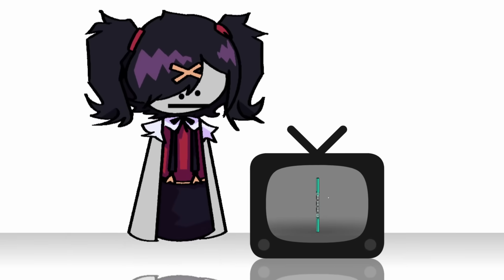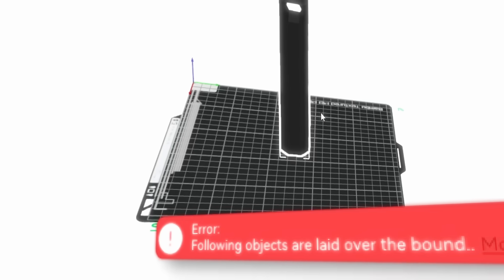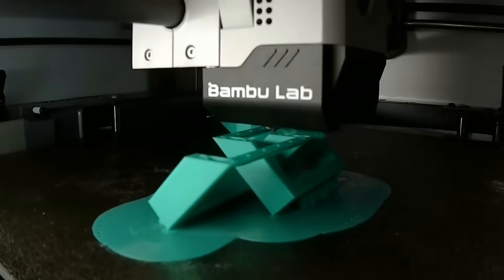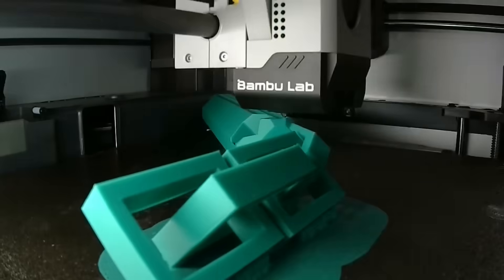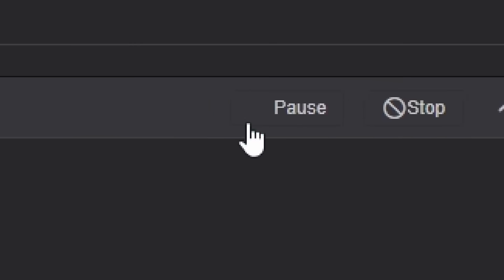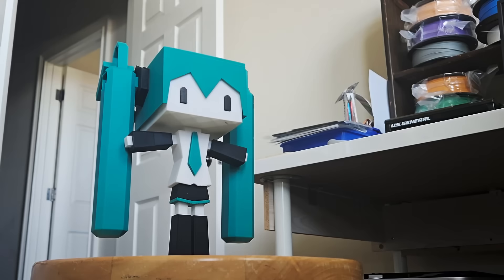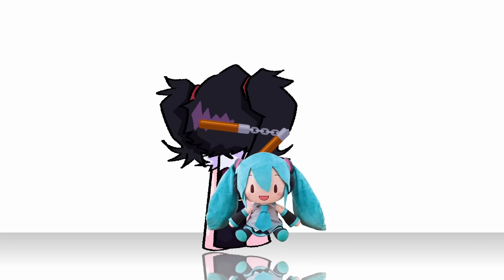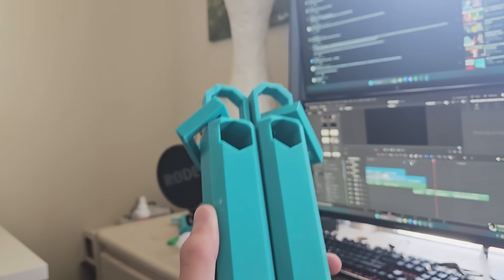You might ask: how are we going to print this? The whole assembly is way too big to fit on the build plate. Well, I got just the idea. I'm a genius. Pick up that pair of nunchucks, perform a spin, and then a controlled throw. And there we have it — Hatsune Miku nunchucks.